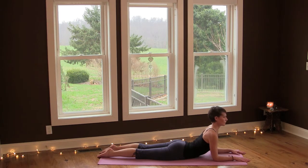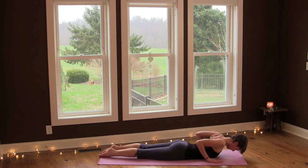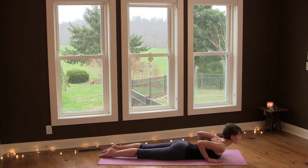Gaze over your left. Relax the muscles in your face, relax your jaw. Then lower your chest down, place your hands under your shoulders, and lift up into a cobra. Inhale and exhale lower.